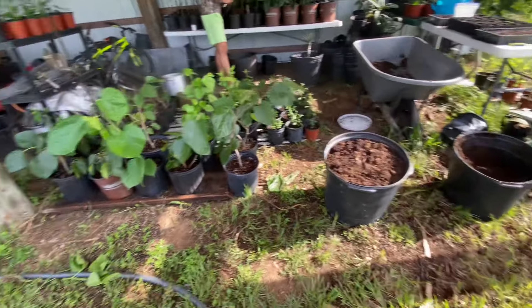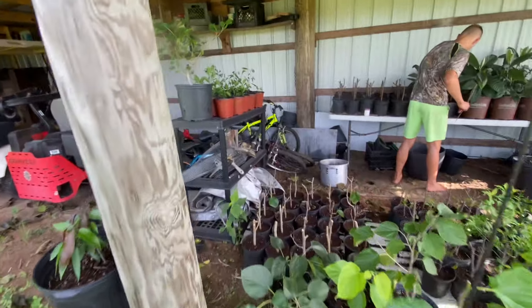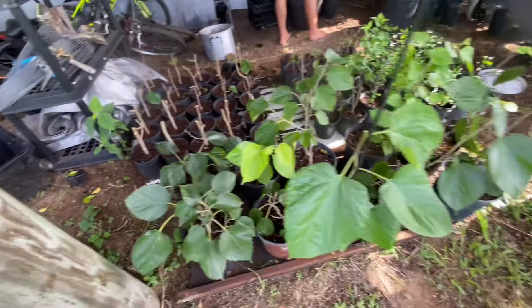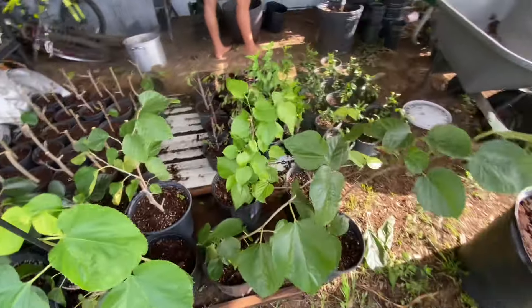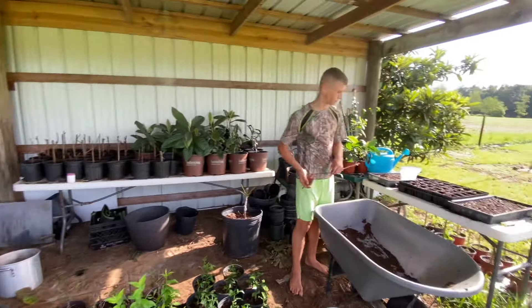I am here visiting my grandson and he is out here doing some rooting. I wanted him to show you how we root our cuttings. So what you got going on?